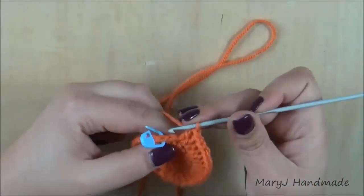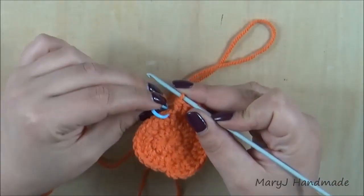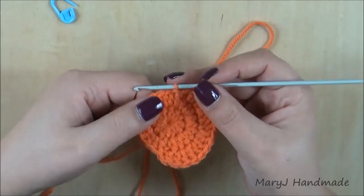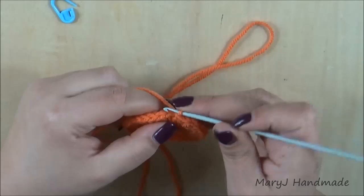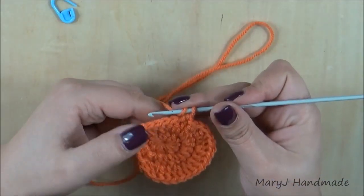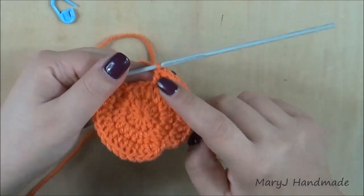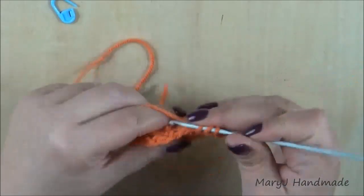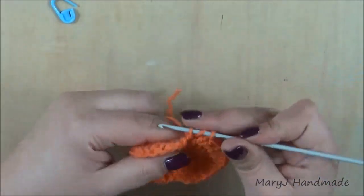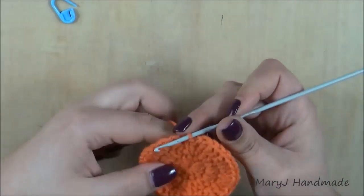In the next stitch work a half double crochet. Remove the marker and slip stitch. On the other side repeat the same stitches: half double crochet, then for four times repeat the sequence of one increase and one double crochet. Then make two double crochet in the same stitch, followed by a half double crochet in the next stitch. Finish the third round with a slip stitch in the chain we made at the beginning of the round.